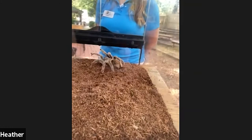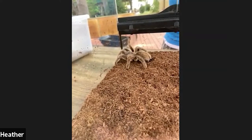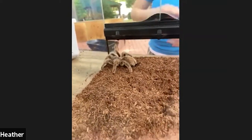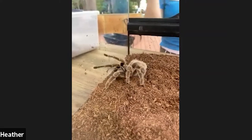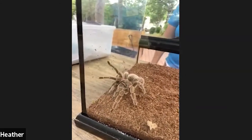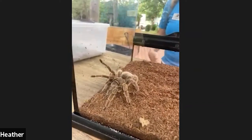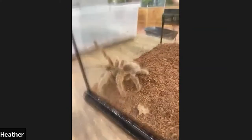A final question: how does Rosie clean herself? She actually does something called acrobatic cleaning. She'll take her leg and run it underneath her fangs by her little mouth, cleaning the dirt out of her bristles. She kind of bends all of her legs up and uses her little mouth to help clean them off — just like a cat. So she definitely takes good care of herself and does that maintenance until she molts a new exoskeleton.